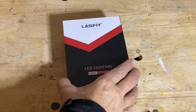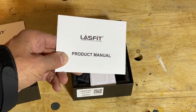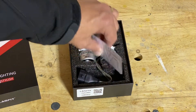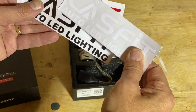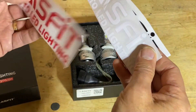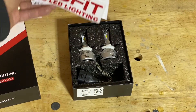Let's take them out of the box. It comes with a product manual, which I'll read through in a few minutes. It also comes with several stickers in different colors — white, black, and red. I have a perfect place for these; you'll see where I put the sticker at the end of the video.